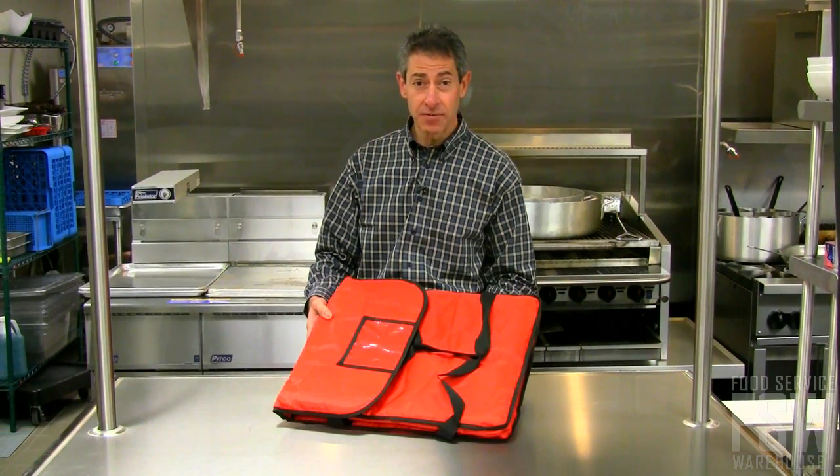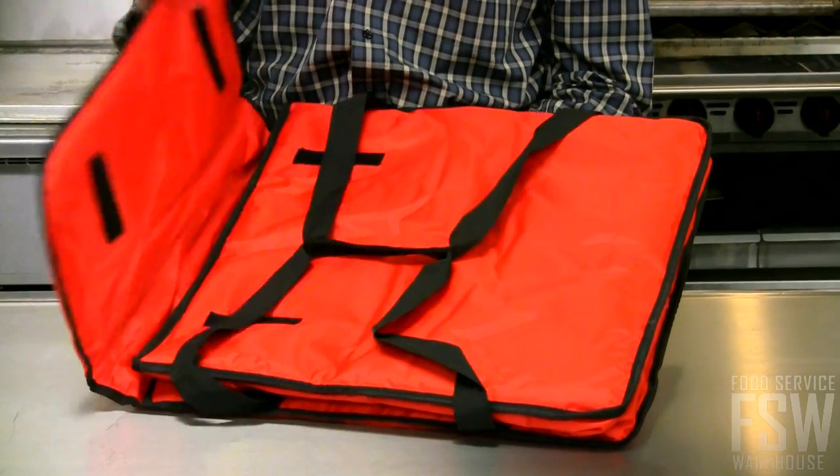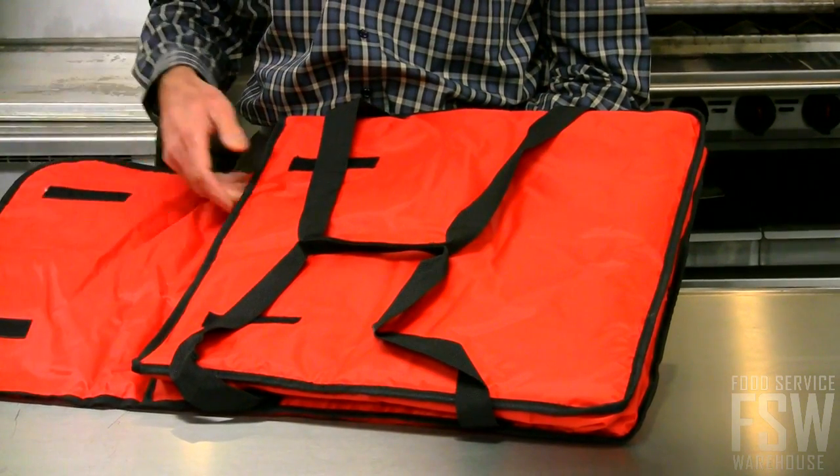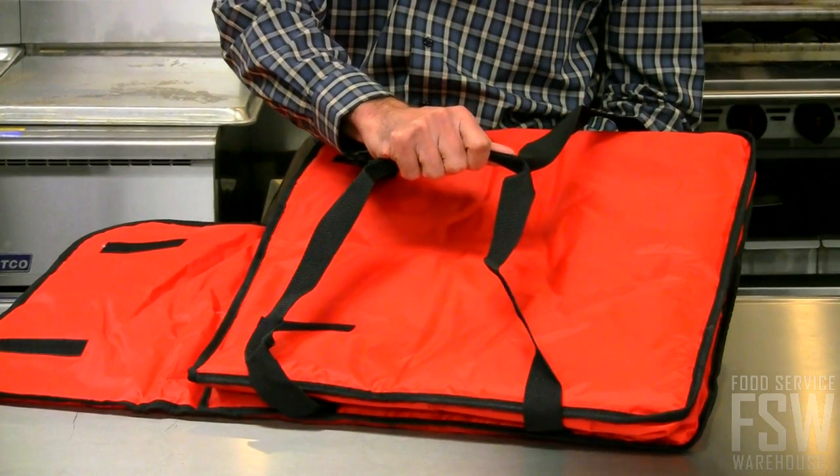Hi, this is Brian with Food Service Warehouse and this is the 18 inch deluxe pizza delivery bag from American Metal Craft. Available in black and red, constructed of insulated nylon, holds up to two 18 inch pizza boxes, includes heavy duty nylon carrying strap.